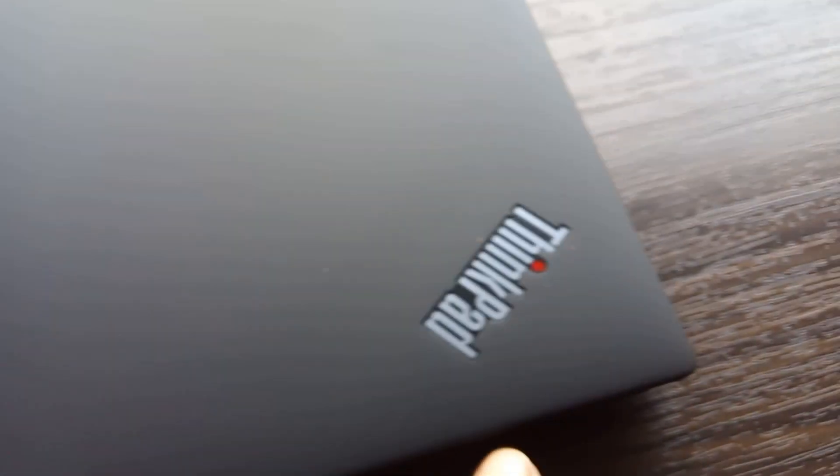Now let's see the top of the laptop cover. I think they have a ThinkPad logo here and a Lenovo logo as well.